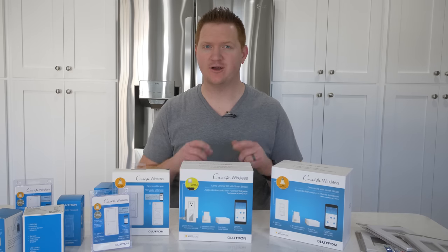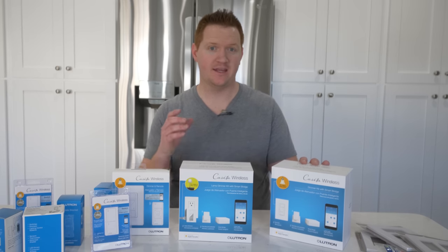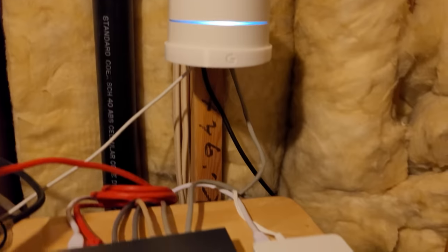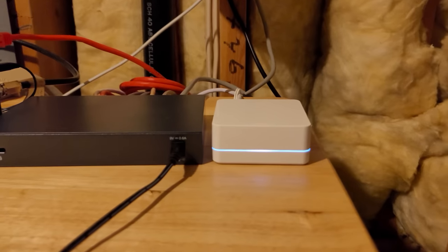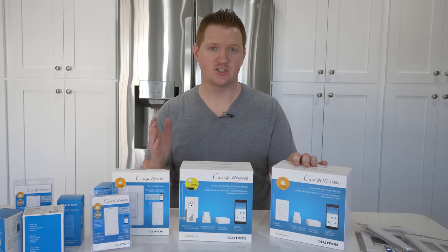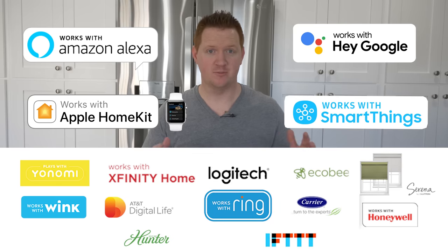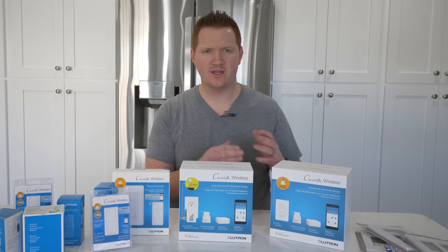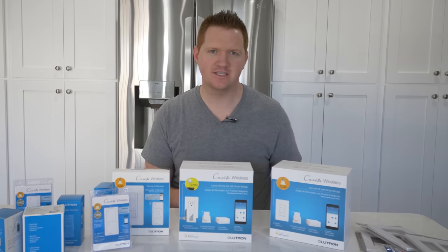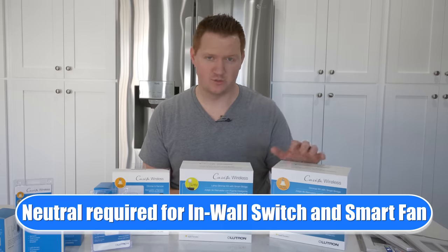Hey everybody, welcome to Tech with Brett where I help tech work for you. I've been using the Caseta wireless smart lighting system in my home and I've come to love it for a few reasons. One, there's one hub that everything connects to — I think you can have 75 different devices connected. Two, you can connect these with pretty much all the different smart home platforms: Amazon Alexa, Google Assistant, Apple HomeKit, SmartThings, and much more.